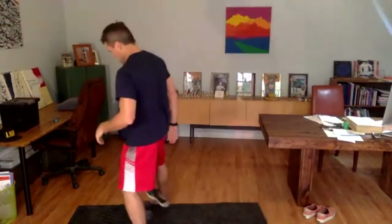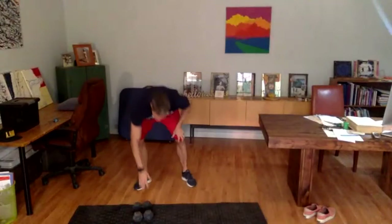We're nice and loose now. Grab yourself a drink of water. That warm-up almost takes exactly 11 minutes — that's great. Take a drink of water and we'll get on to the good stuff.